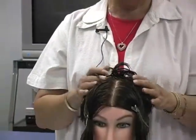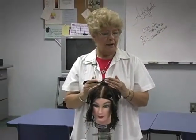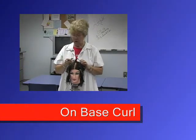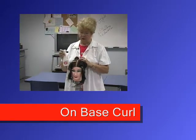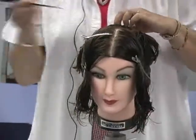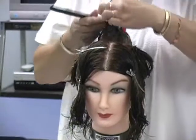Base control is what we're talking about — where are we going to place it on the base. If we want a lot of tension, volume, and the hair to stand up more, we're going to do an on base. I want to show you what an on base is because at this point you've not seen anything but your half off base, and I'm going to explain to you why you were not started off with an on base.